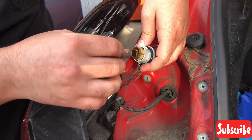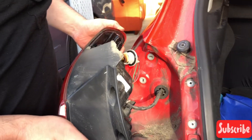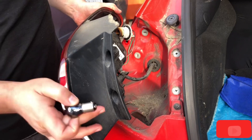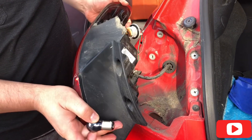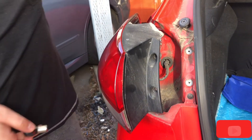You put a new bulb in there and then this goes back in here. There's a clip — give it a couple of pushes and pop it back in its place. Put the two screws back in and you're done.